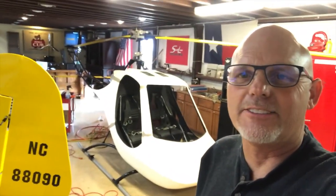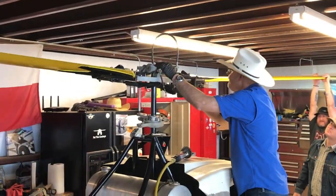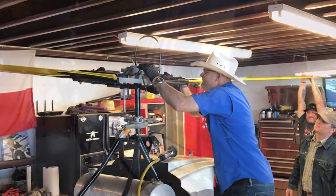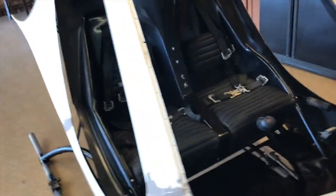Hello everyone, La Rosa with a Scorpion 2 helicopter update. As you can see, we've got the rotors painted and put back on the helicopter, the tail rotors painted, the horizontal stabs painted, seats are back in, we got the engine out and got that engine bay all painted up looking nice.